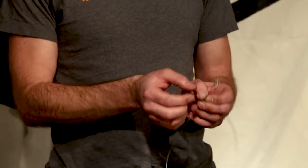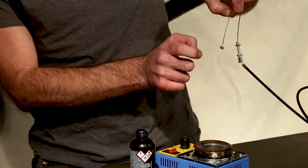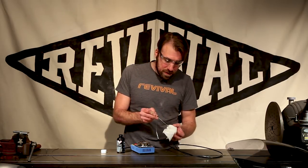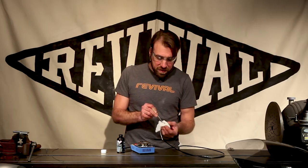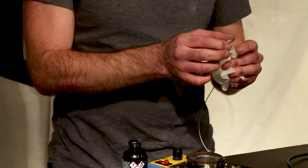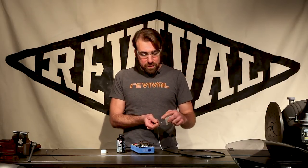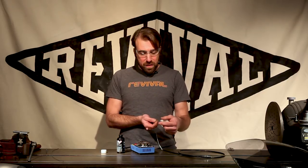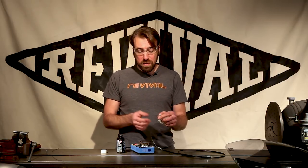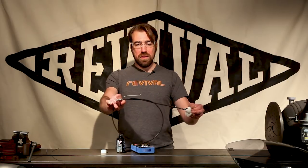We end up with a very secure and complete connection between the cable end and the wire. By using the solder pot, we don't have a lot of excess solder — we didn't really change the size of that barrel so it'll still fit in our connections just fine. But if you do have a few stray wires or a little bit of extra solder sticking out, you can come back with a file and knock those down to smooth them out. And that is a complete cable that you can now install on your motorcycle.